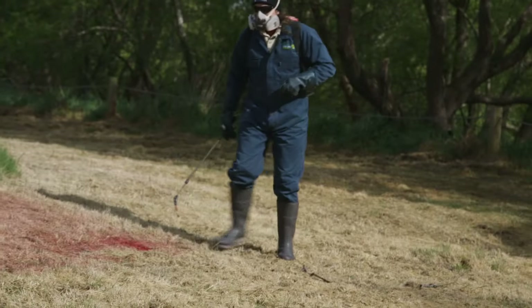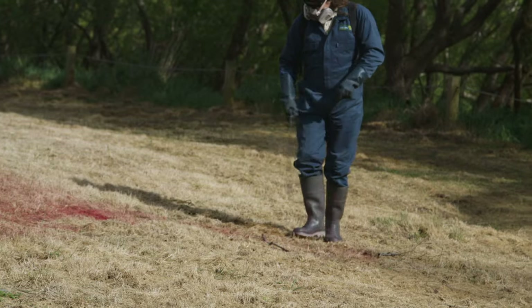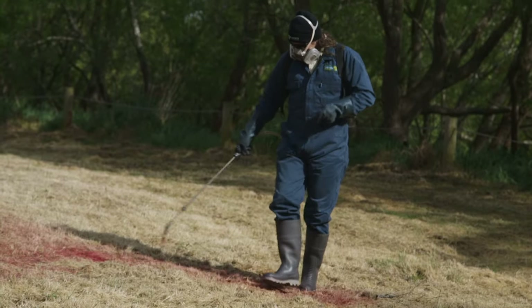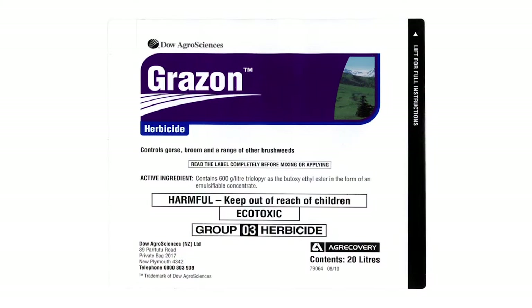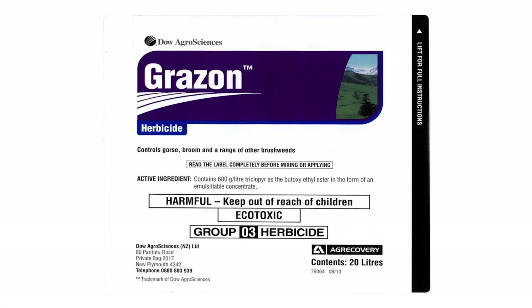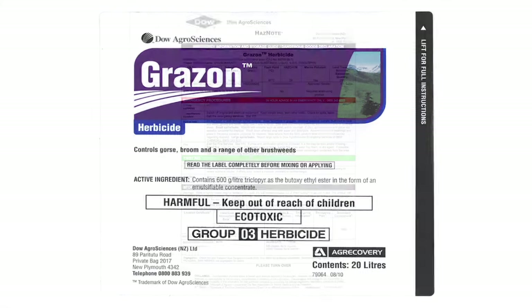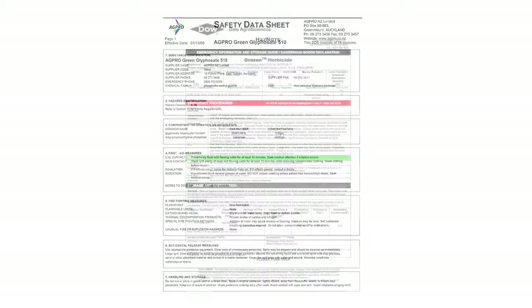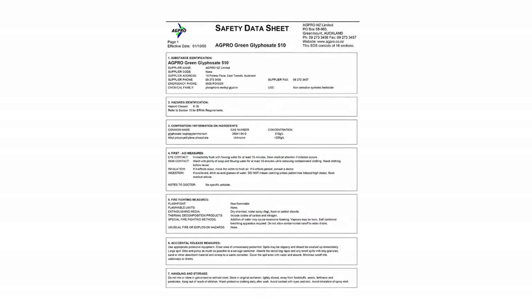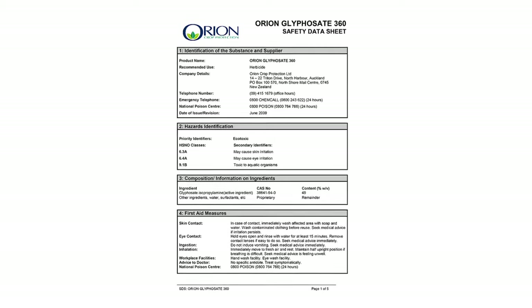It's very important to follow all the safety instructions. You would have noticed I was wearing a lot of personal protective equipment. You also need to be familiar with the manufacturer's recommendations, which means reading the label. You can also get a hazard note or a material safety data sheet, which will help you understand all the safety requirements for the chemicals you're using.